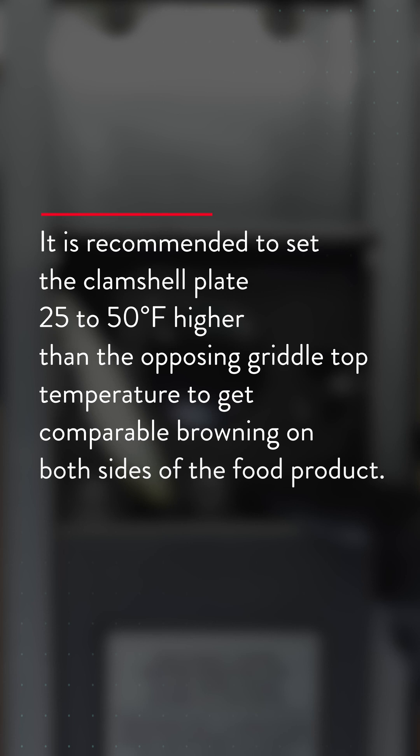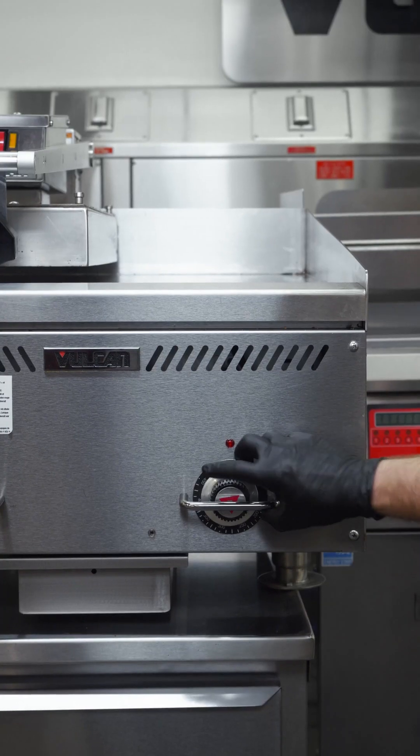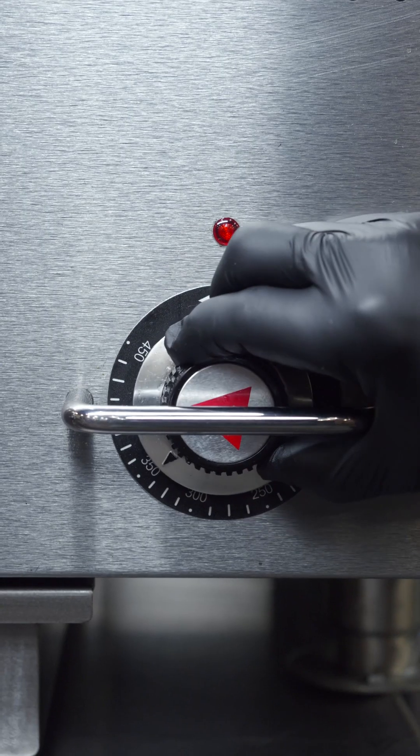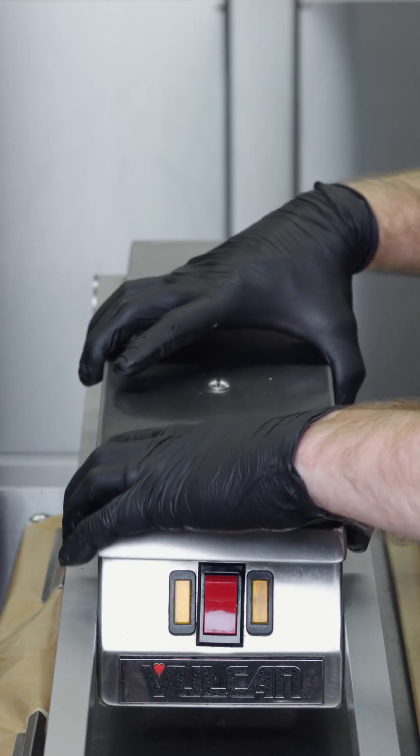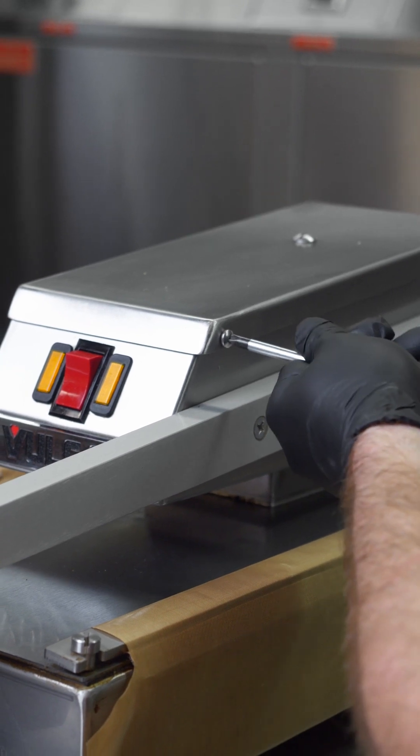It is recommended to set the clamshell plate 25 to 50 degrees higher than the opposing griddle top temperature to get comparable browning on both sides of the food product. Once set, the cover should be secured with the four screws to prevent further tampering with the thermostat unless the menu undergoes significant change.